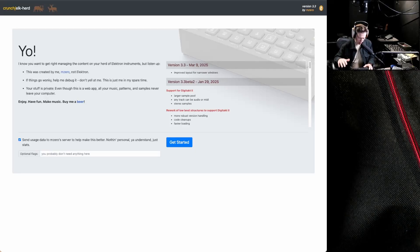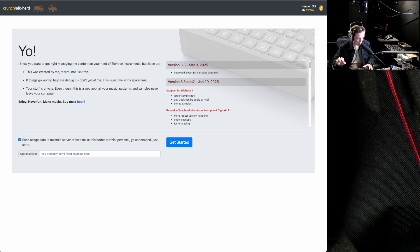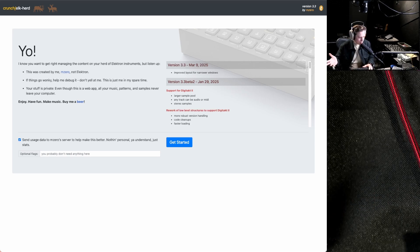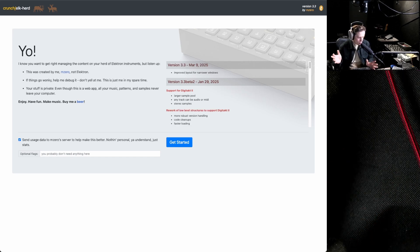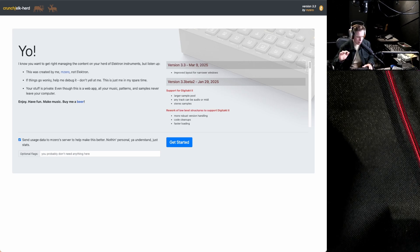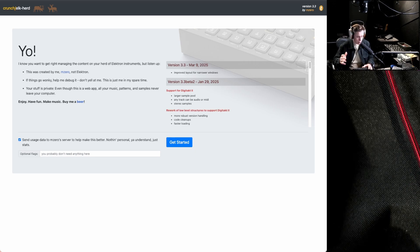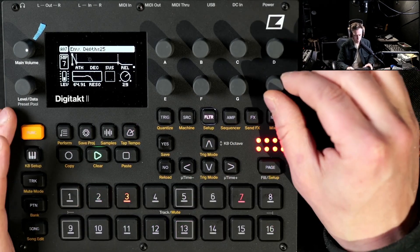You really need to see this if you value your time. If you have a Digitakt 2, this tool called ElkHerd made by m0 is going to be a life saver. Basically, this is the perfect project and sample management tool for Digitakt 2 — and also for Digitakt 1. You can gather patterns from different projects into one new project, restructure and reorder the sample pool, and reorder patterns within a project. I'm going to show you how the tool works, how to set it up, and what it can do.